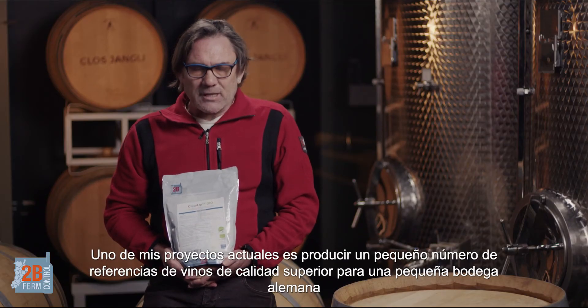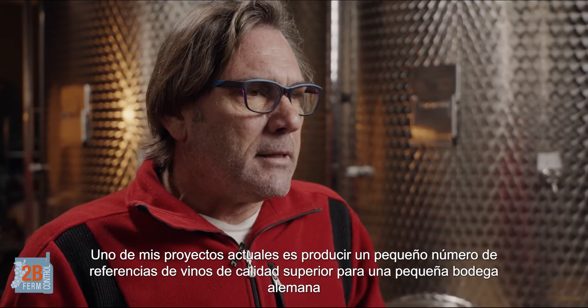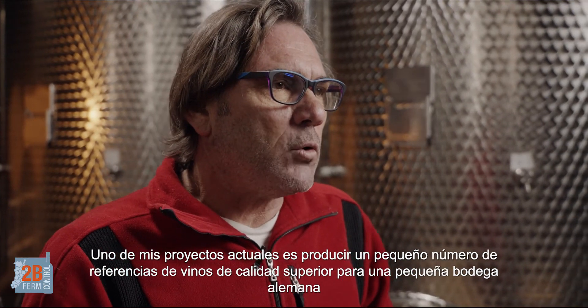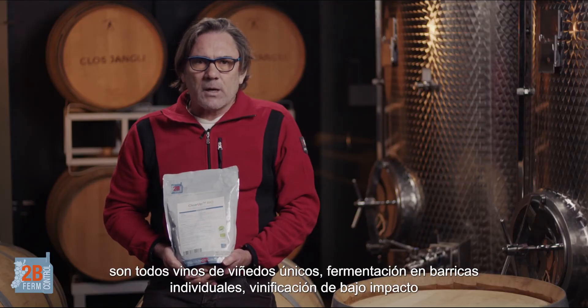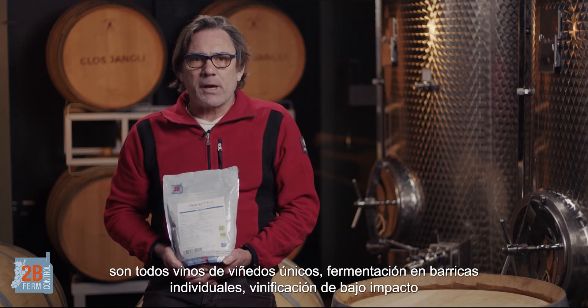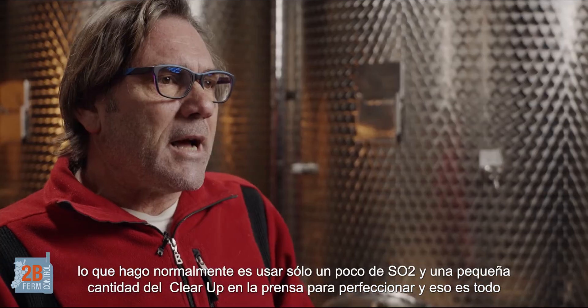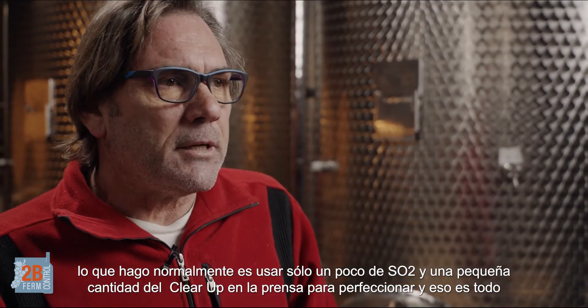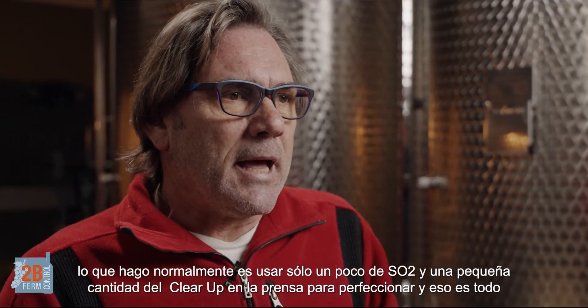One of my projects I'm doing right now is producing high-end, small-number wines for a small brand in Germany. It's all about single vineyard wines, single barrel fermentations, low impact winemaking. So what I normally do is I use a bit of sulphur and a bit of ClearUp at press for fining, and that's all.